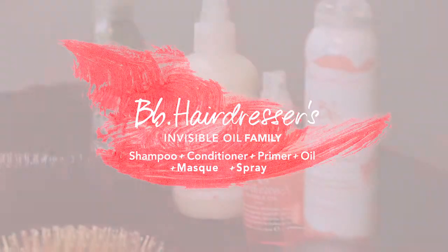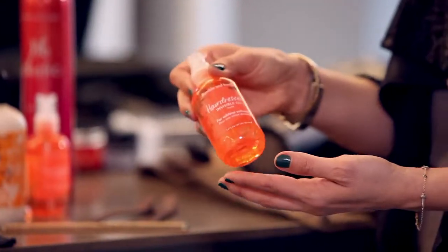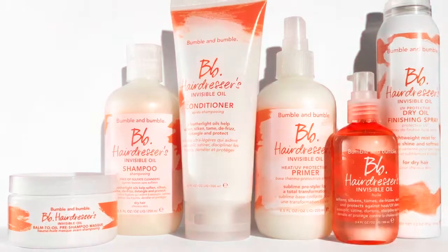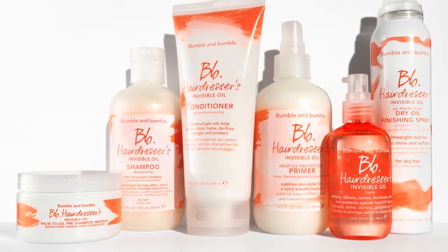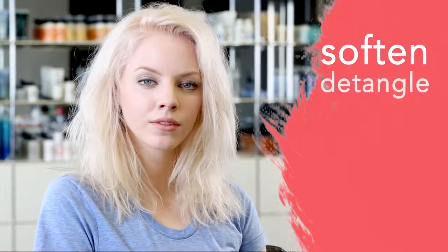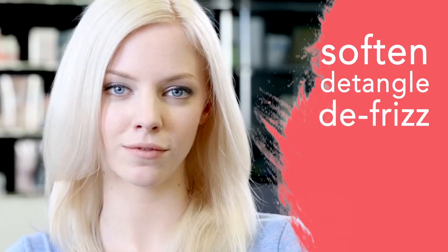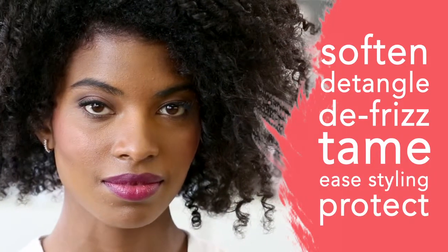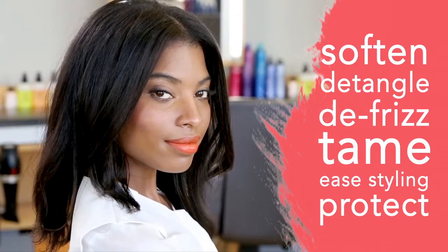Hairdressers Invisible Oil has been such a success and staple product to so many stylists and clients that we decided to create the ultra hydrating Hairdressers Invisible Oil family to soften, detangle, defrizz, tame flyaways, ease styling, and protect against breakage and harmful UVA and UVB rays.